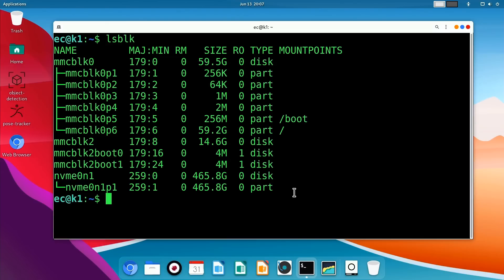One option to build a NAS with this hardware is to run the NAS software from microSD card or the onboard eMMC and use the NVMe SSD as the storage drive, and this would certainly work perfectly well. However, I thought we'd be a bit more adventurous and set up a two-drive NAS in RAID configuration.